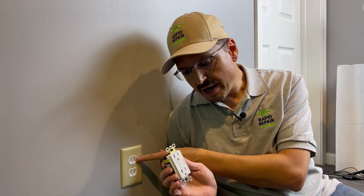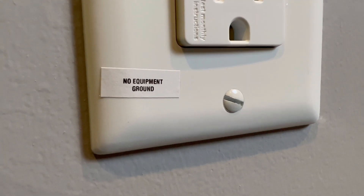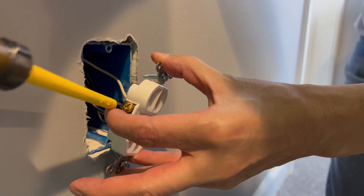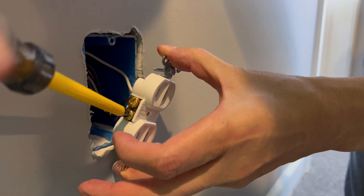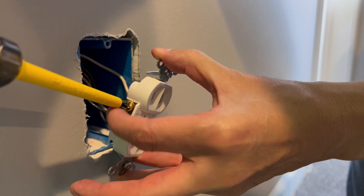In older houses you can still install it with the proper labeling included in the kit. The new GFI outlet actually has a pressure plate behind each screw, so it does not need a hook or a curved wire — you just want a straight wire on the new one.